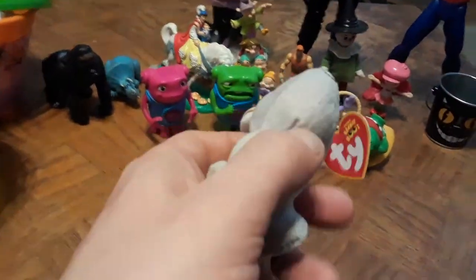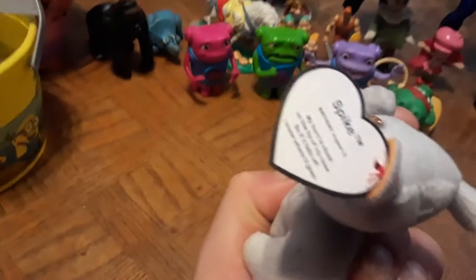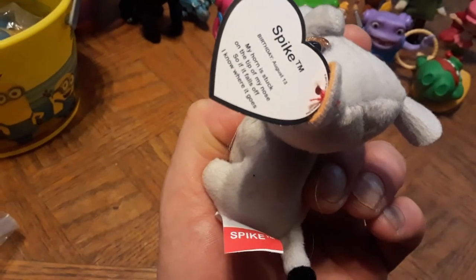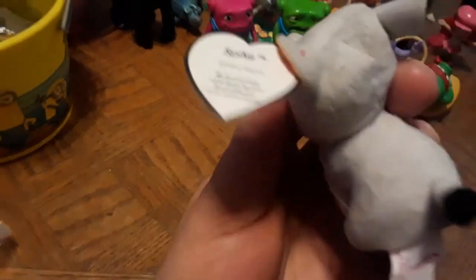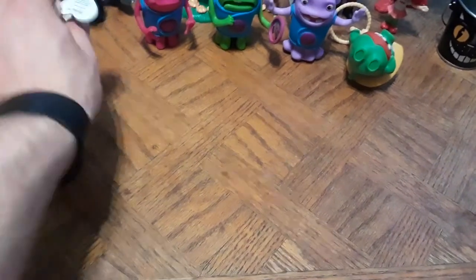Here's one of those Beanie Boos from Ty — this is Spike, which McDonald's gave out. The tag reads: 'My horn is stuck on the tip of my nose, so if it falls off, I know where it goes.' Birthday August 13th, 2017 Ty. They were giving these out in Happy Meals. I'm pretty sure I have a whole bag of these from my last thrift shop and flea market find.